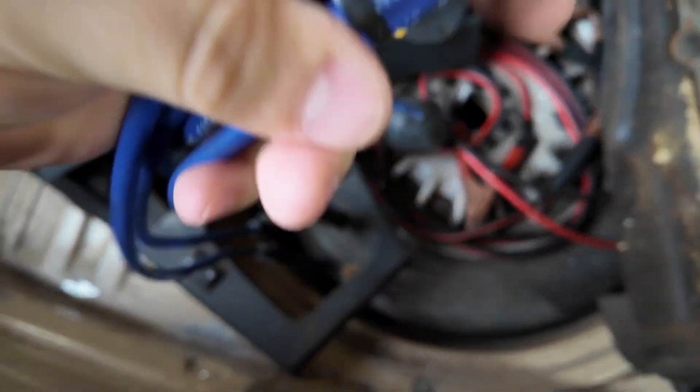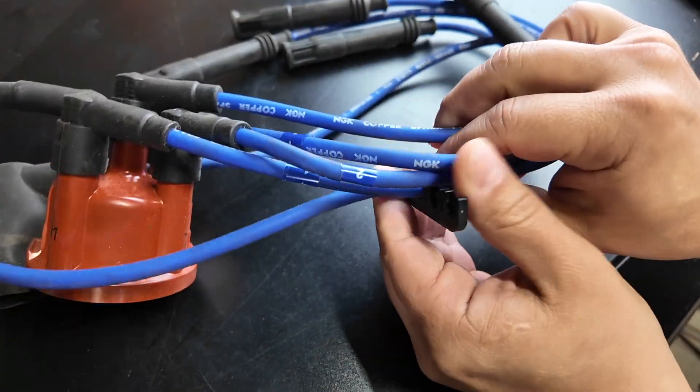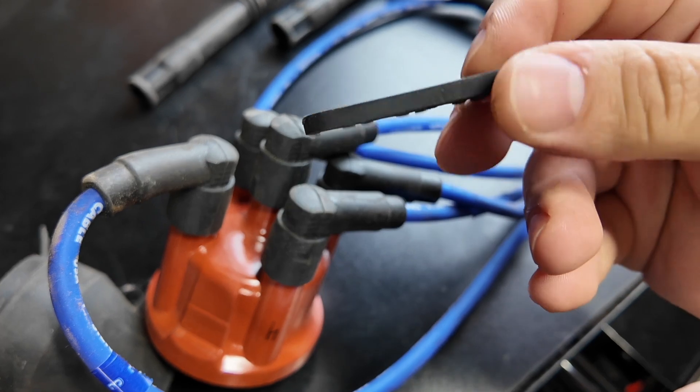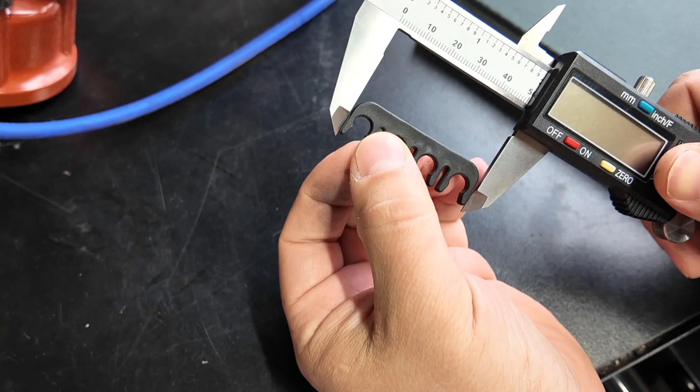The spark plug wire separated clips are perfect. It uses two standard shapes, which shouldn't be too difficult to create. But before we start modeling our part, you'll want to get the correct measurements. The caliper measuring tool, digital or not, is perfect.